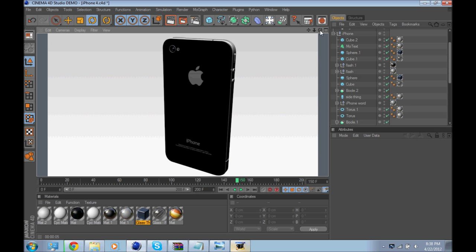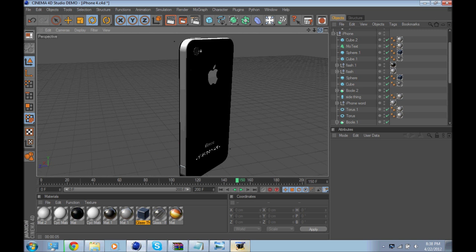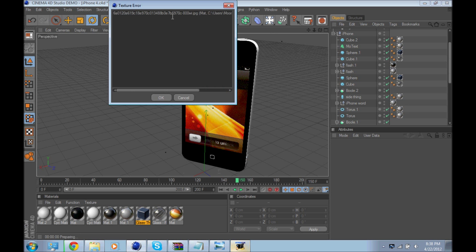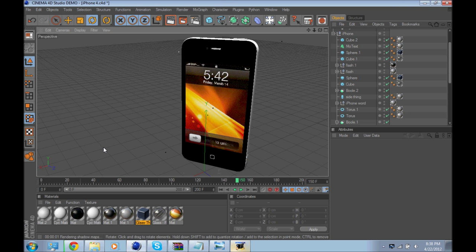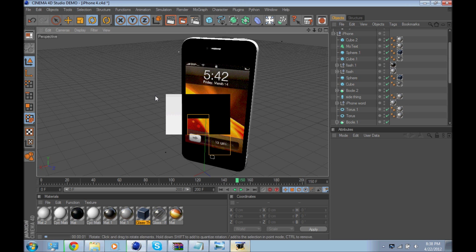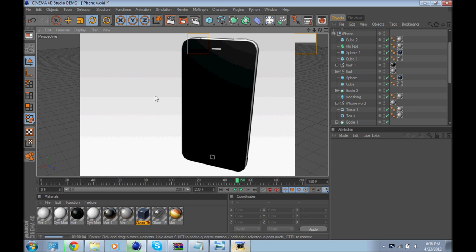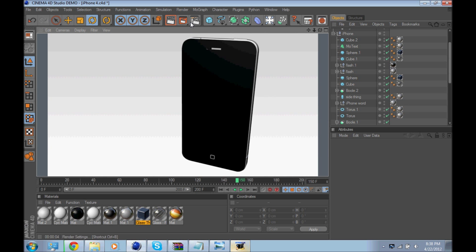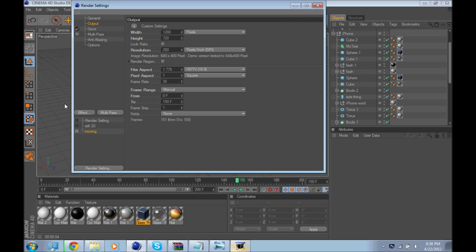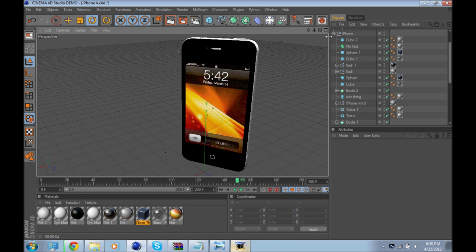The camera is in some weird blurriness. Let me render out the front so you can see that. It doesn't show the screenshot because I didn't change the render options. That's the iPhone 4.